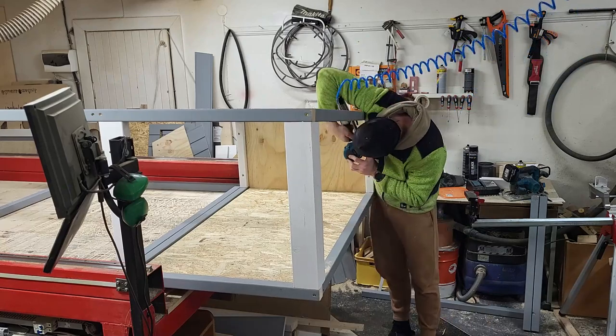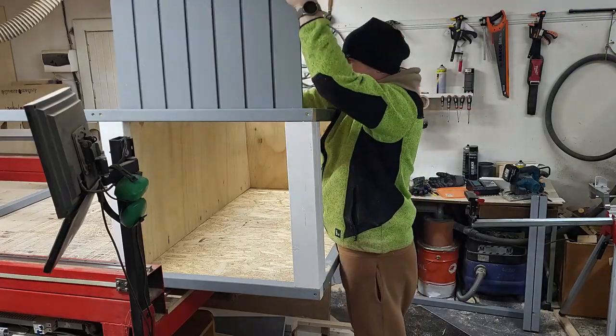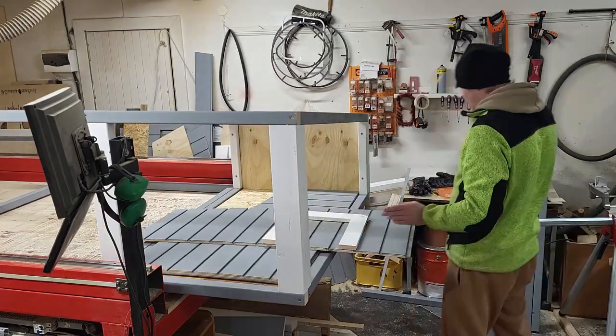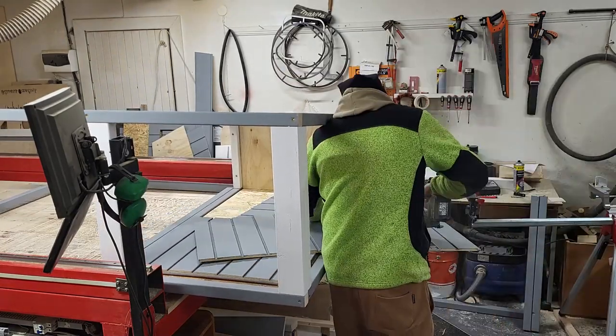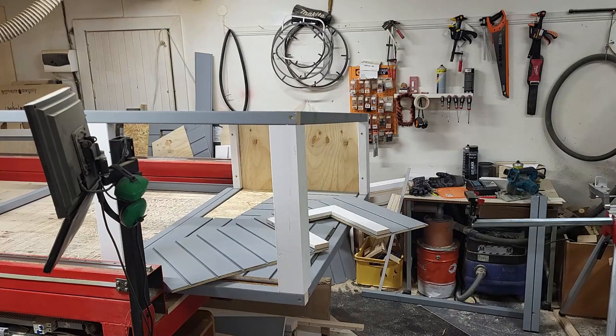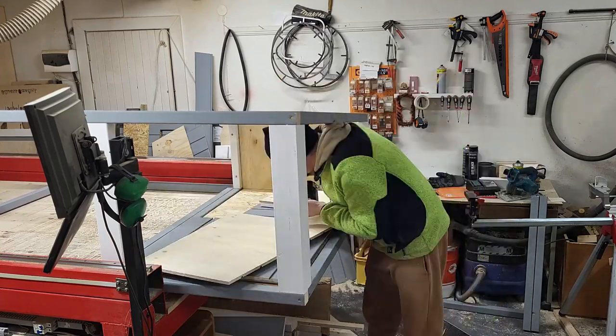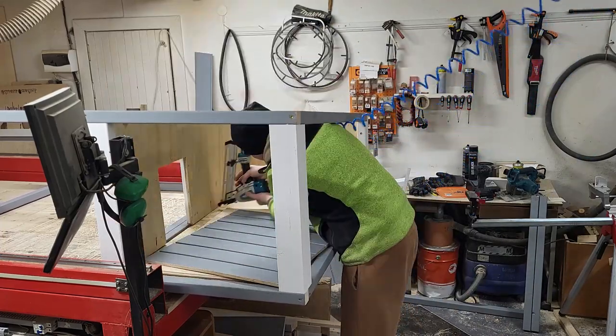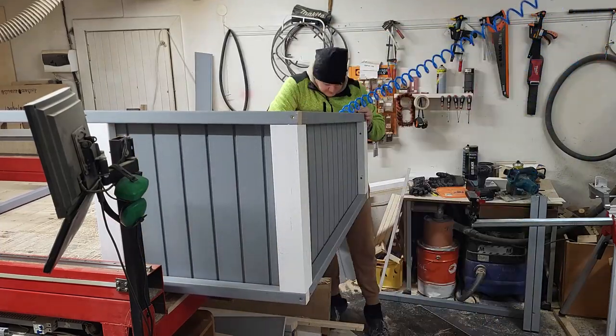When the framing is done, the previously prepared walls can be put together. To cut the hole for the door I used my circular saw, but you can also use a jigsaw. I used my nail gun to finish the job, but you can also use small screws here to secure the walls.